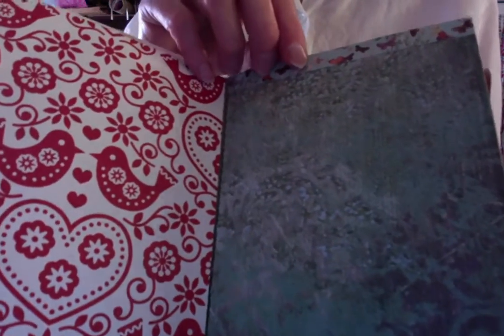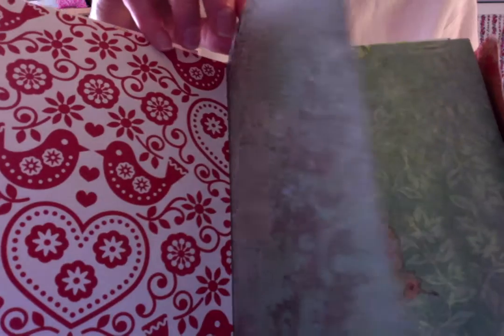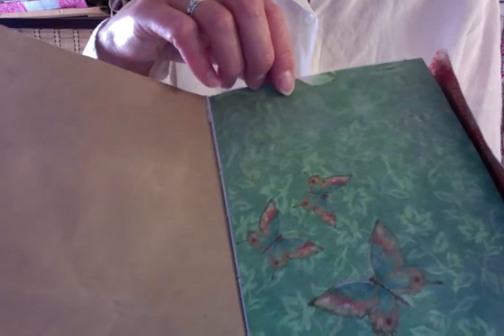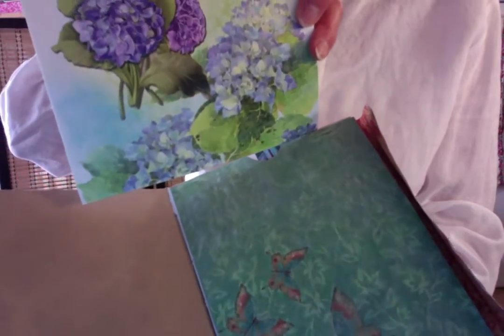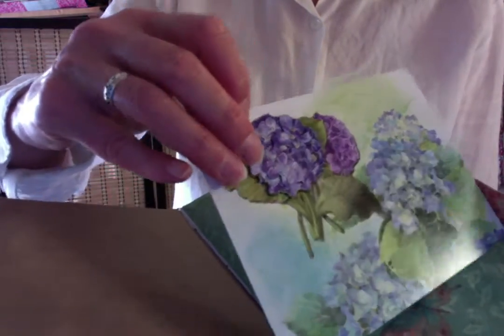Or you could add a poem, a painting, anything you wish into this beautiful little journal. More blank paper for writing and drawing, pasting and photographs. This is a gorgeous piece of paper that I found at a thrift store. And I put another card inside with these beautiful hydrangeas, and I had a hydrangea sticker — you can see it's a little bit 3D.